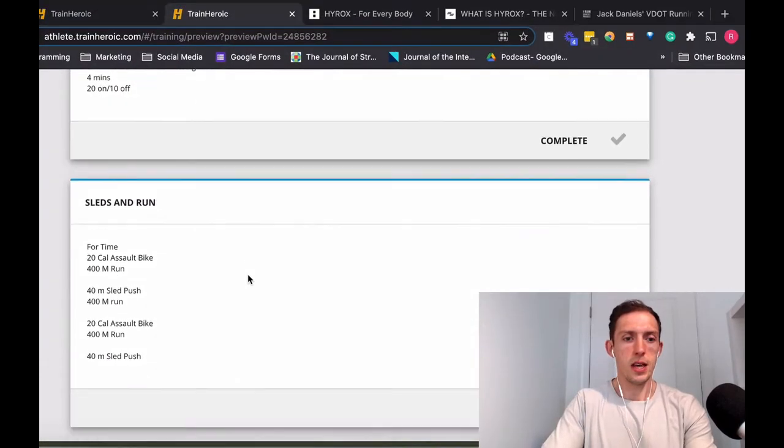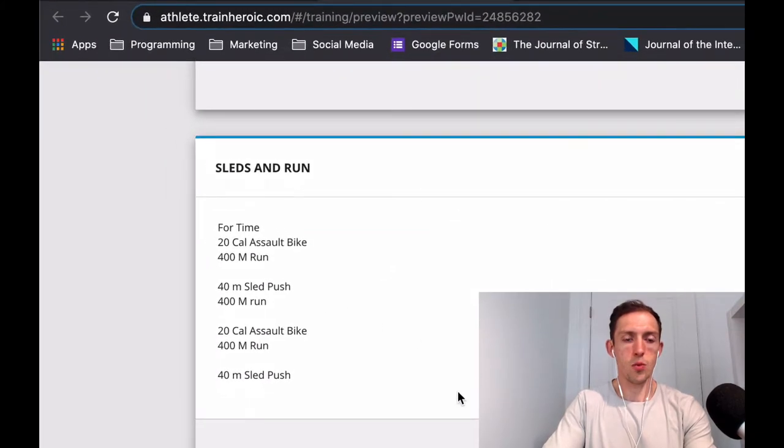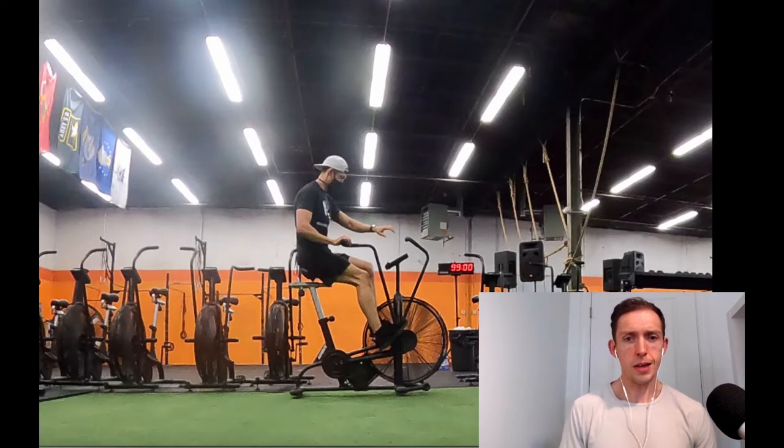Here's the workout as it looks from the start. With a regular warmup, the first workout is sleds and runs: 20 calories on the assault bike, 400-meter run, 400-meter sled push, 40-meter run, 20 calories on the assault bike, 400-meter run, and then 400-meter run and 40-meter sled push. Please hit like and subscribe to get all the newest videos. There's also a free guide to running faster for long distances you can get directly in your inbox — find that link in the comments below.